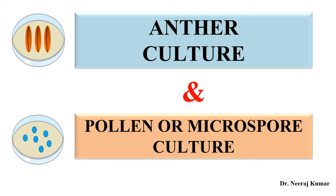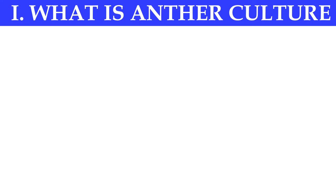Hello everyone. In this video we will discuss anther culture and pollen or microspore culture. Without any delay, let us start the video. First of all, what is anther culture?